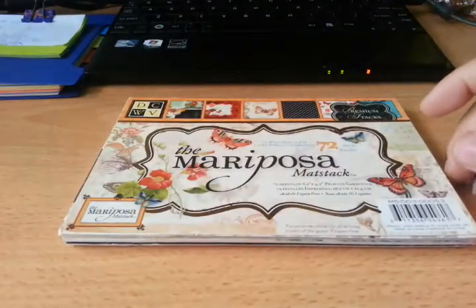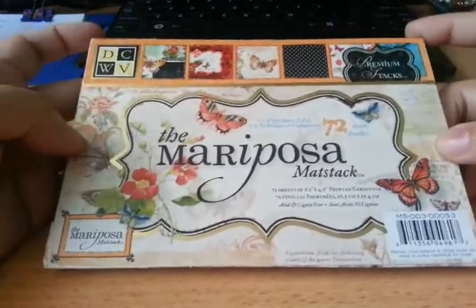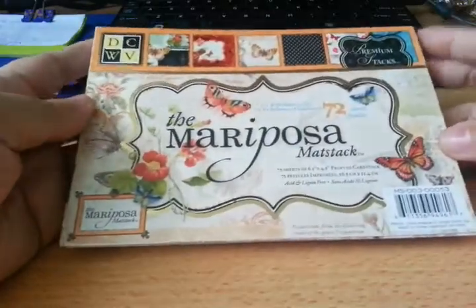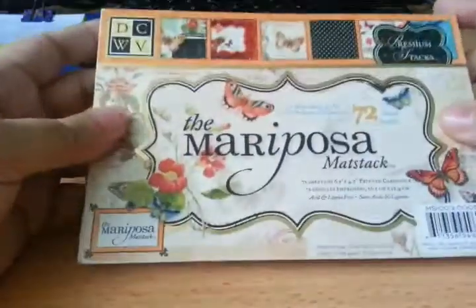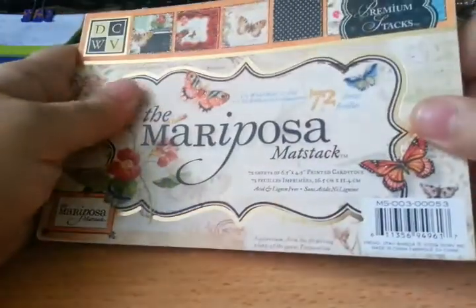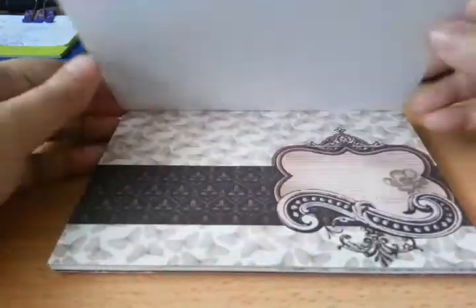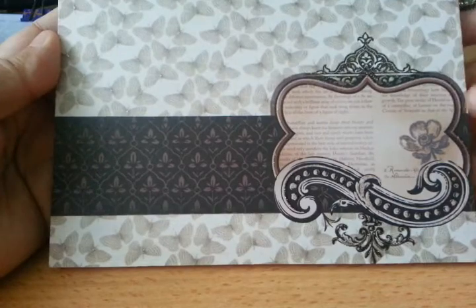And then this is the one that actually sold this bundle to me — it's the Mariposa Madstack. It's been used, but you can still see there's a good amount of cardstock — Madstack — in it. I do love the design on the Mariposa collection. As you can see, it's glittered, and also embossed, and foil. Inside you can still see it has a lot of the papers in it.